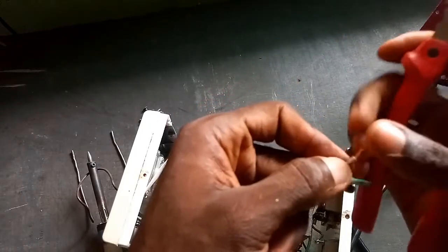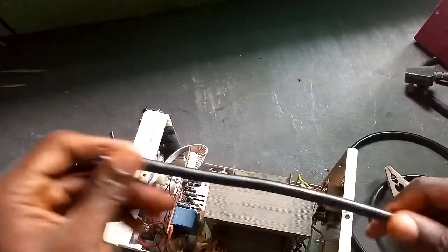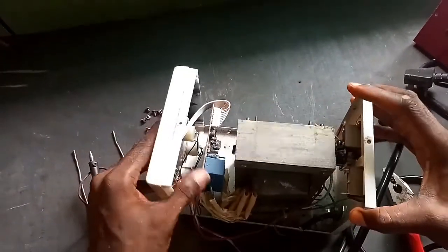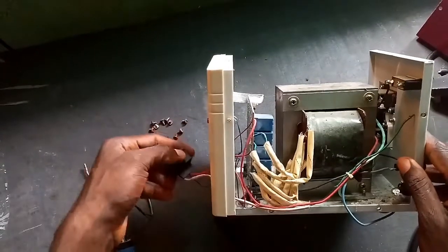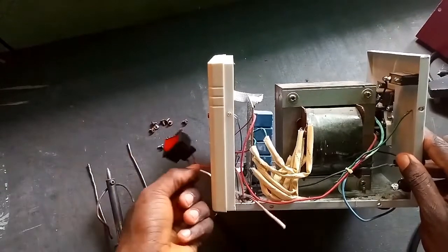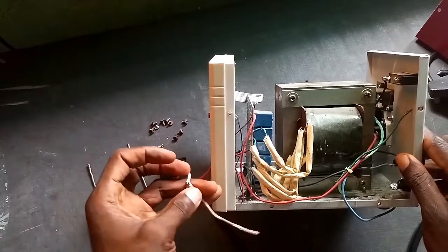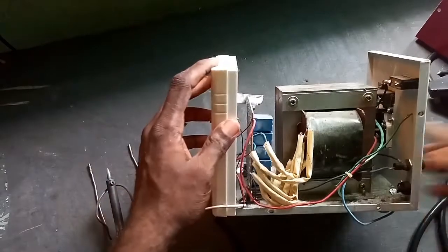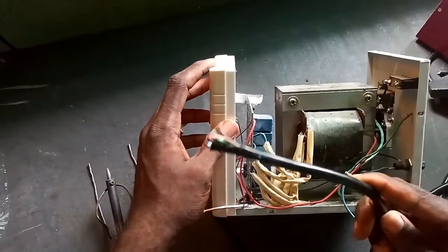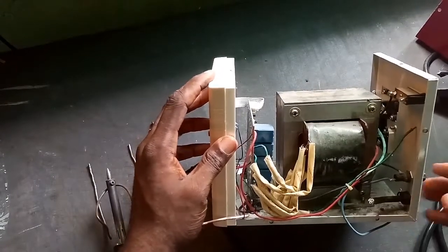Let us strip it and see what is there. Wow, you can see this is full copper. So this is the cable we are using. I have already taken the switch out as you can see. Look at the damaged cable — yeah, a damaged flexible cable. We will replace it with this new one I got.